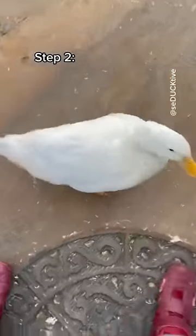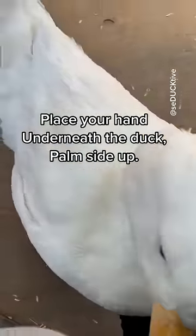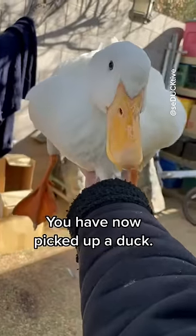Step two: place your hand underneath the duck, palm side up, and lift the duck. Congratulations, you've now picked up a duck.